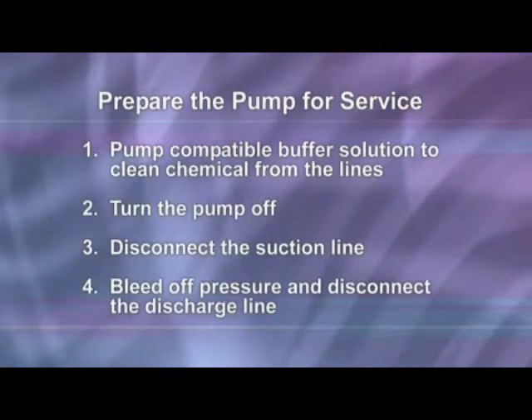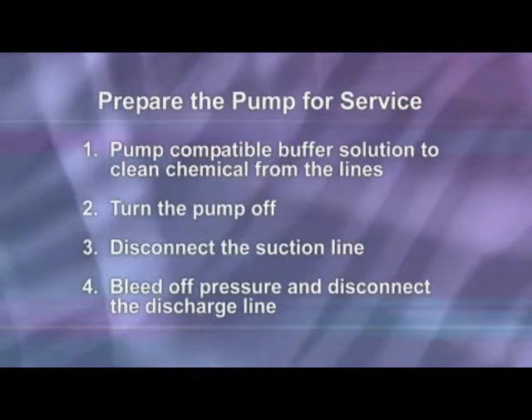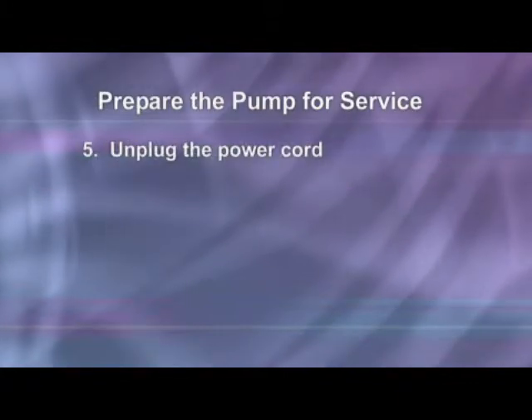Before disconnecting the discharge side, bleed off any pressure, then disconnect the discharge line from the pump tube discharge fitting labeled out on the pump head cover. Unplug the power cord.